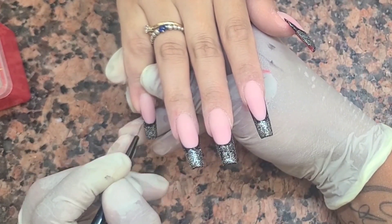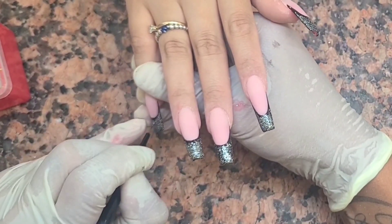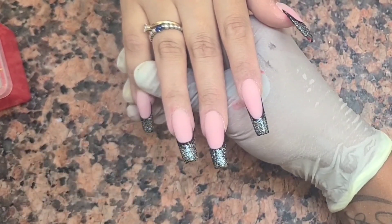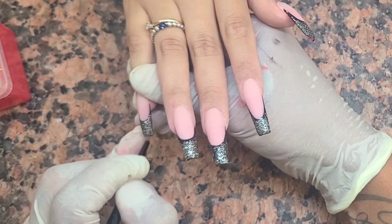So now what I'm going to do is go in with the line brush and just clean up the line. See how easy that is — just cleaning up the line. That's how easy it is.